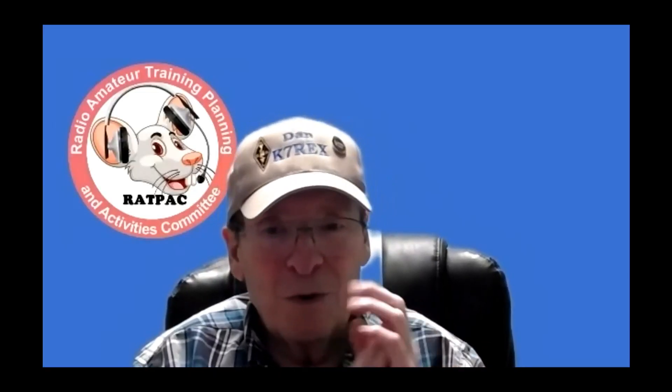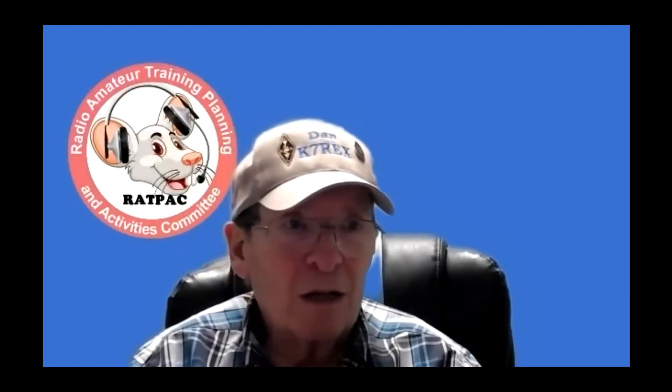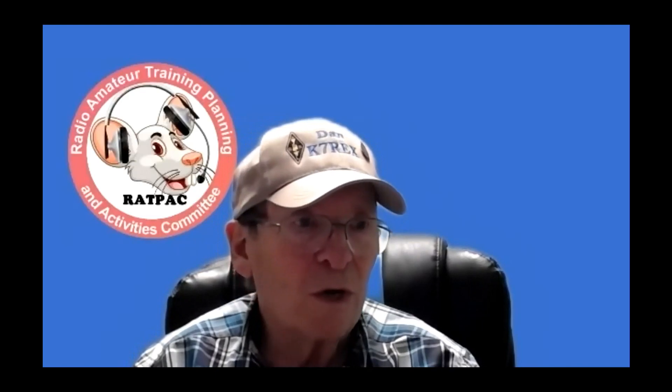We're running into our hour here, but this has been a great conversation. Before closing out, a big thank you to Stan for a wonderful pair of presentations — really soaking up stuff. Great job.